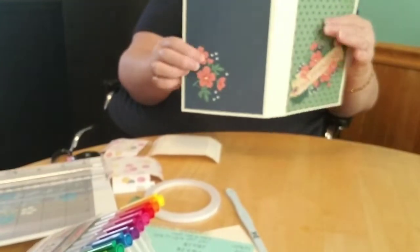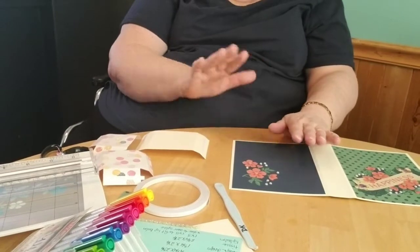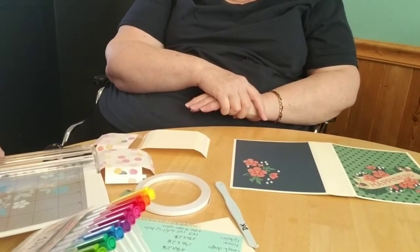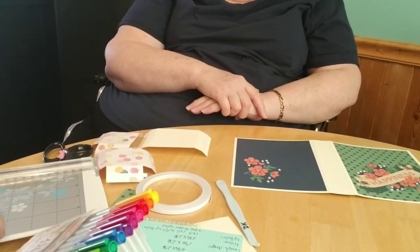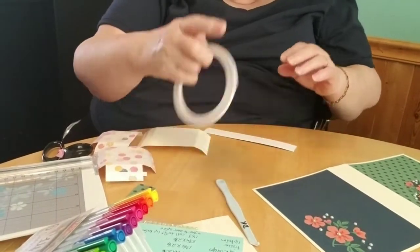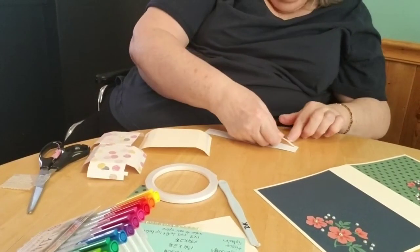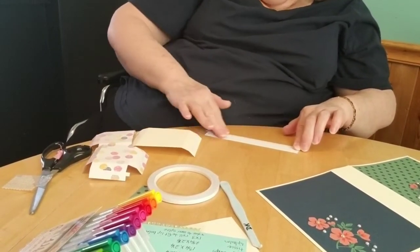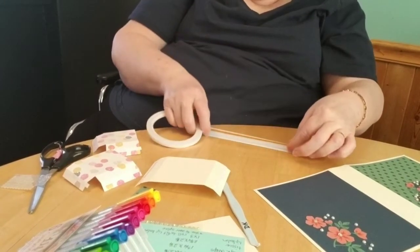We're going to put this really pretty little piece on the outside in just a second, and then we're going to put the pockets on. Here's our spine piece — isn't that going to be pretty? It will tie the inside and the outside all together. I don't worry about it going over the edge too much because you just fold the tape over — that's the beauty of it.